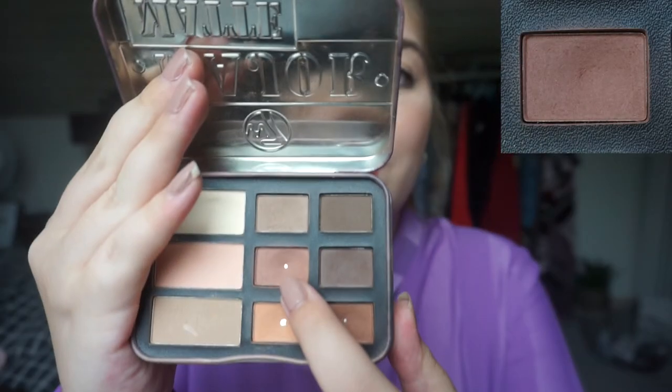The next pan comes from my W7 Major Matte eyeshadow palette — it is shade number five, the shade here in the middle, as you can see the shiny pan. I can just tell you the roll-ins because they come from this palette too, since I use one of them every single day. I thought, why not just put it into the project and add another shade from this palette so I don't have that many items to grab in the morning.